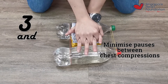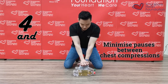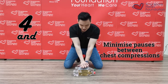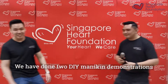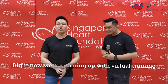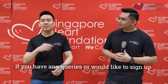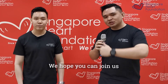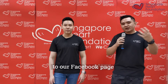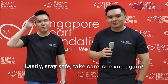So that is the second set of DIY mannequins demonstrated. We have shown two DIY mannequin demonstrations. We will be coming up with virtual trainings at no cost at all. If you have any enquiries or want to register with your family and friends, email us below and we will contact you. Head over to the website and our Facebook page to find out more. Stay safe, take care, and we'll see you again. Bye!